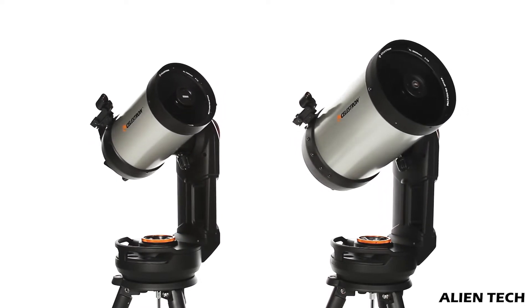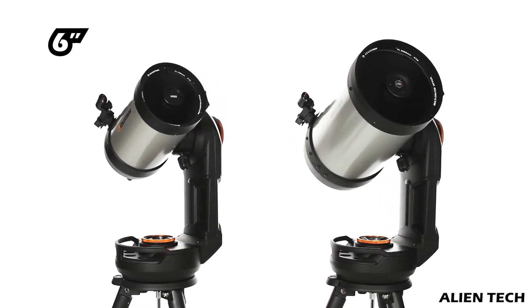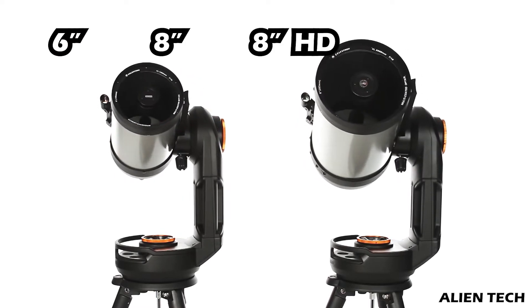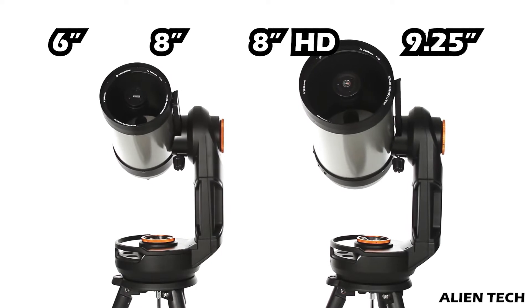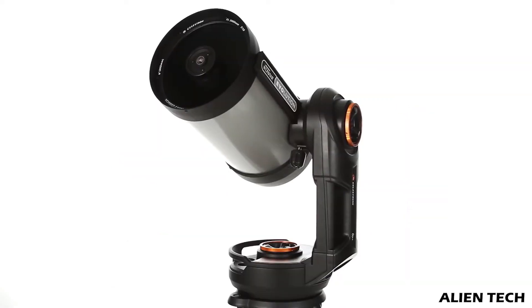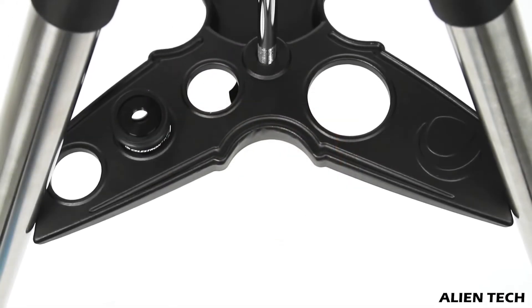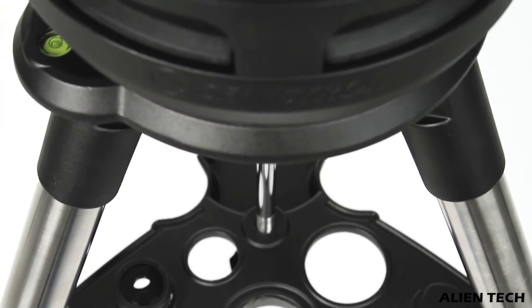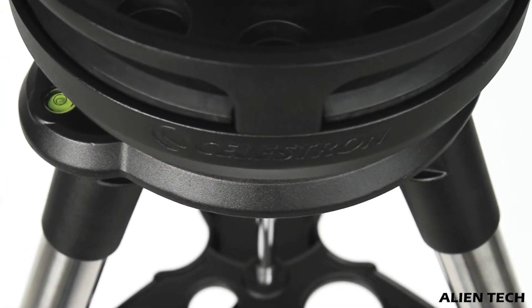In this series of Celestron Nexstar Evolution, there is a 6-inch telescope, an 8-inch telescope, an 8-inch Edge HD telescope, and a 9.25-inch telescope. This series is designed by Celestron from years of customer feedback. All of these Evolution telescopes are Schmidt-Cassegrain type telescopes with a computerized go-to mount. They all come with a database of 40,000 celestial objects.